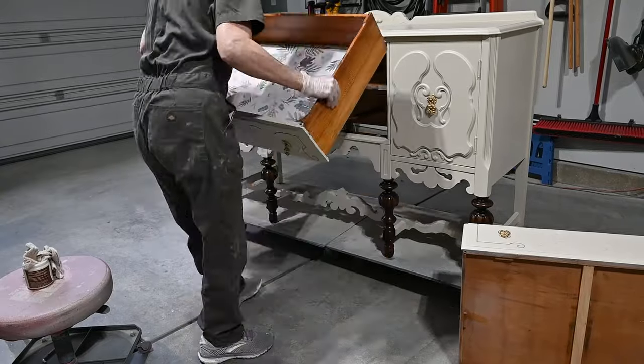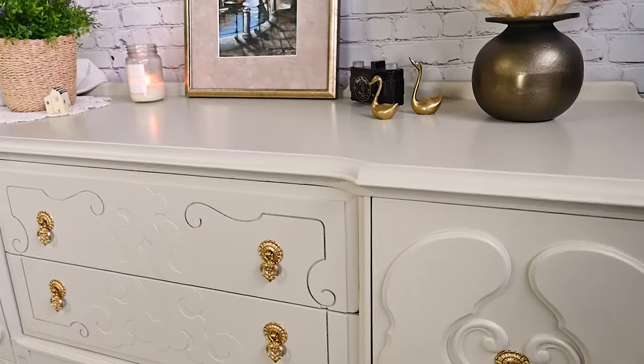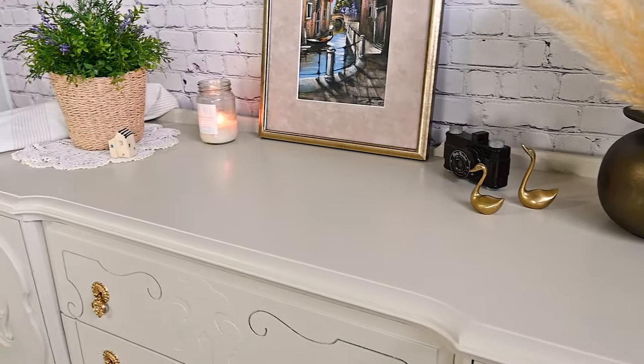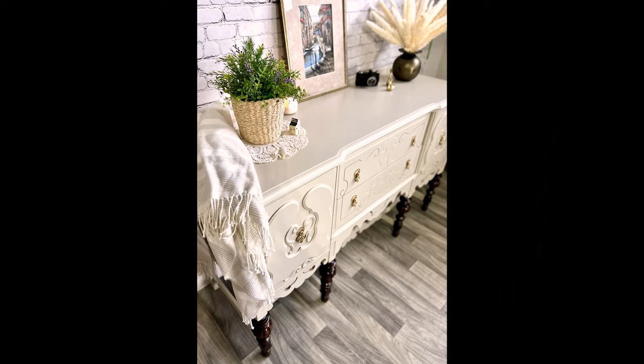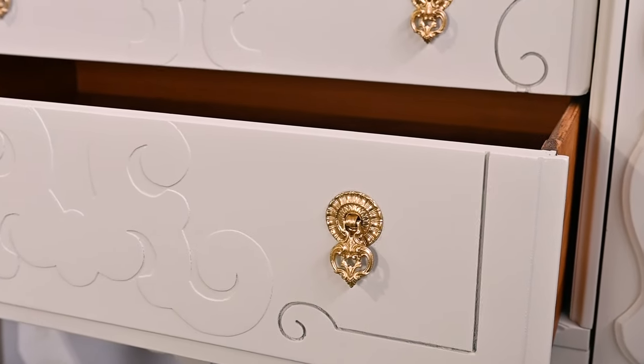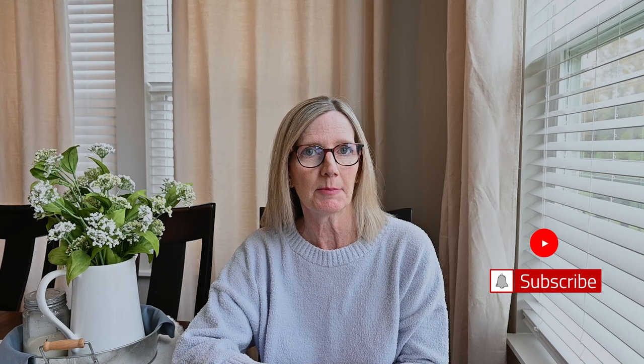And here is the final result — beautiful and light with those dark walnut legs. If it doesn't sell quickly, I may just keep this piece because I love it. Thanks for joining me for this makeover today. If you like what you saw, please subscribe to my channel — it helps me grow and continue to bring you videos like these makeovers. Join me next time and I'll see you later.